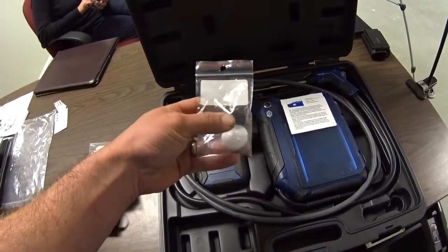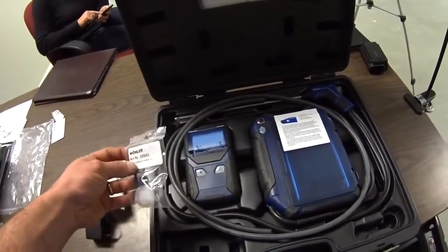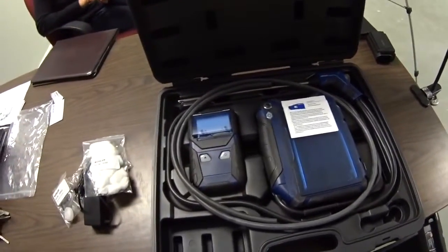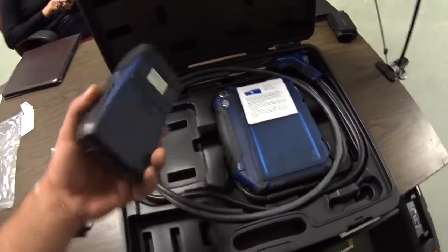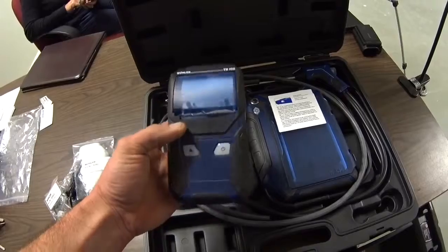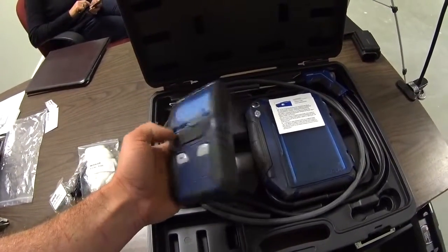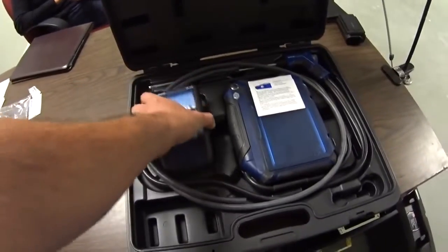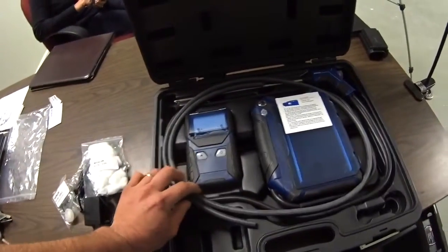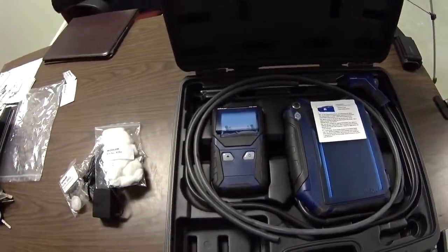There's also a water stop filter and a pre-filter that looks like a piece of sponge that goes into your device. In the box we've got a wireless printer that uses your typical thermal imaging paper — what you may be familiar with from other brands like Testo. It uses a different size paper so you can't use the Testo paper, but you can get printer paper from Wohler.